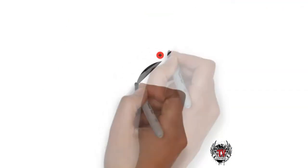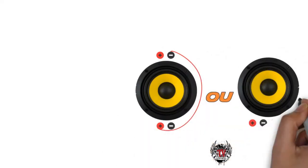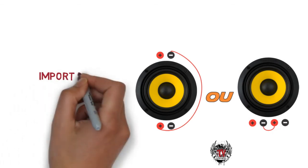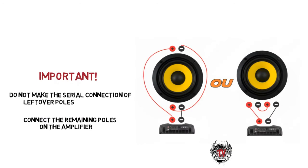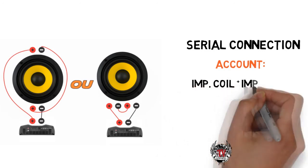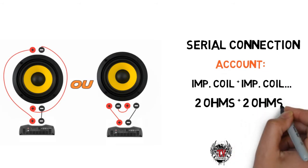The series connection is the union of the positive pole of one coil with the negative pole of another coil, leaving one free negative and one free positive pole. It is very important not to connect them in series again with each other, because if you do, they will short the system. With this wiring diagram, the impedance increases by adding the values of each coil. For example, in a two-ohm double coil speaker, two ohms from one coil plus two ohms from another gives a result of four ohms.